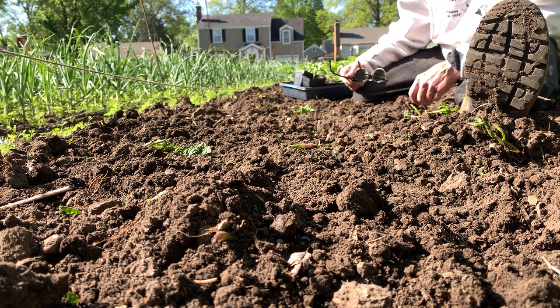The habits of peppers are pretty simple. They like it hot on the top — the hotter the better — but they like it cool underneath.